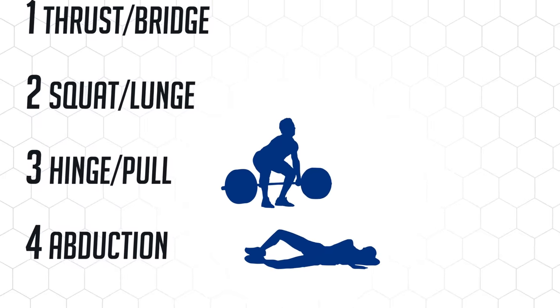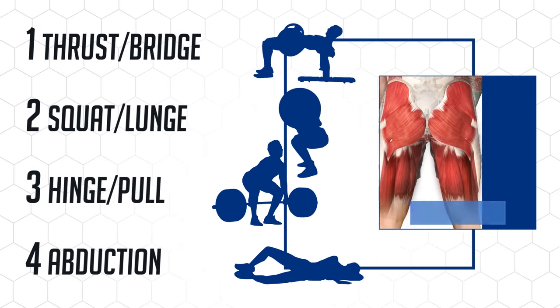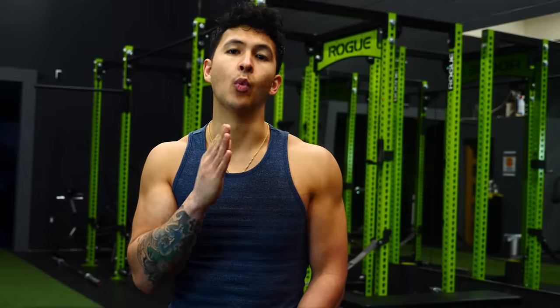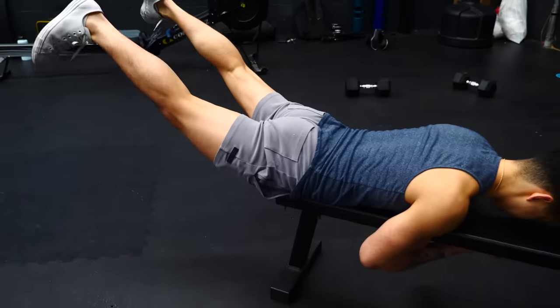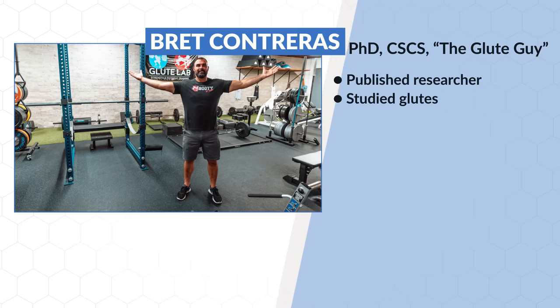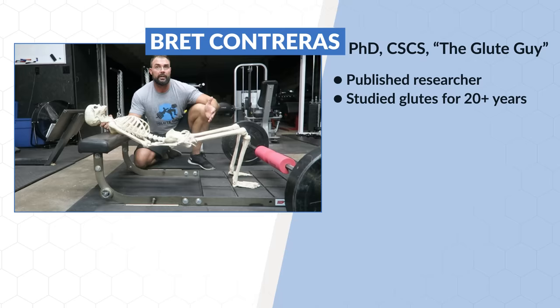Choosing an exercise in each of these four categories helps provide not only total glutes development but total leg development as well. As for what the best exercise is for each category, that will vary individually, but some options are definitely better than others. To help us choose, we're going to rely on the expertise of Brett Contreras, aka the Glute Guy — a well-known published researcher and author who has studied glutes for over 20 years and was the one who initially popularized the hip thrust.